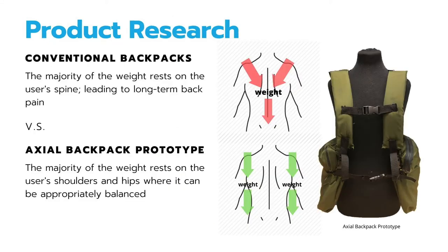Through my product research, I observed conventional backpacks and saw that the majority of the weight rests on the user's spine, which leads to long-term back pain. In creating my first prototype, I was able to observe that the majority of the weight from this prototype rests on the user's shoulders and hips, where it can be appropriately balanced.